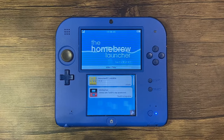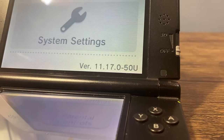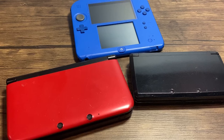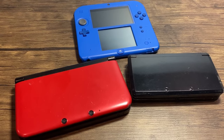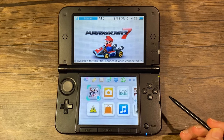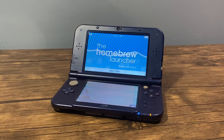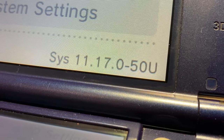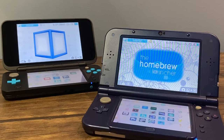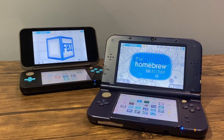Nintendo does it once again — they updated the 3DS family to 11.17.0. In this video I'm going to show you how to install custom firmware on your old Nintendo 3DS, 3DS XL, or 2DS. This guide is designed for old 3DS systems and requires a digital or physical copy of Mario Kart 7. There's a more streamlined method for new 3DS and 2DS models, with a dedicated guide linked in the description and on the title card.